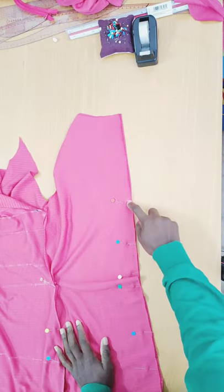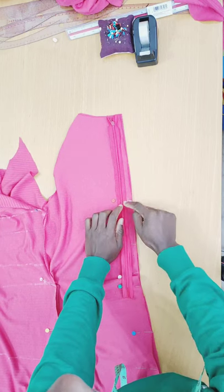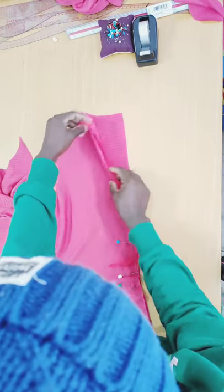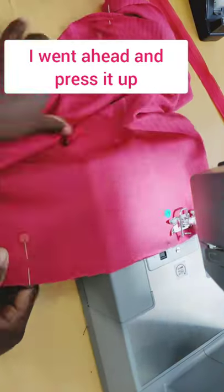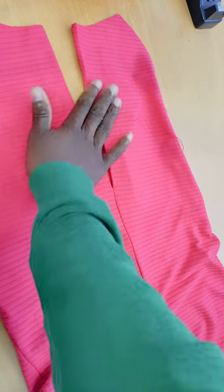I mark where the zipper will stop and pin from there downward, leaving that section open so we can install the zipper later. I take it to the machine and stitch from the bottom upward on both side seams, then press the seams flat — this is what it looks like, nice and neat.